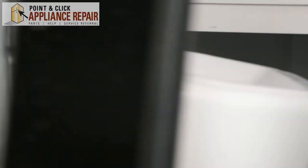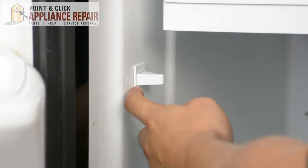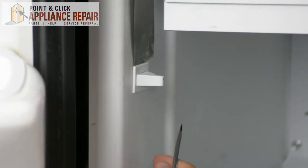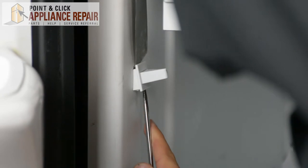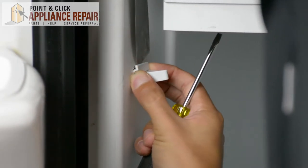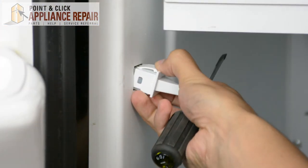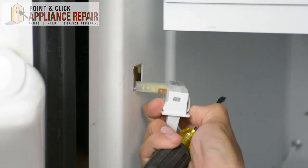To get to our freezer light switch, I'm just going to open the freezer door, and it's going to be right here. Take the putty knife and pry that out a bit. Use the screwdriver, pry that out. Once we get it out, just a little bit, pull it out the rest of the way. See how it's got those little tabs on it — that's what you're pushing on to make sure that it'll come out.